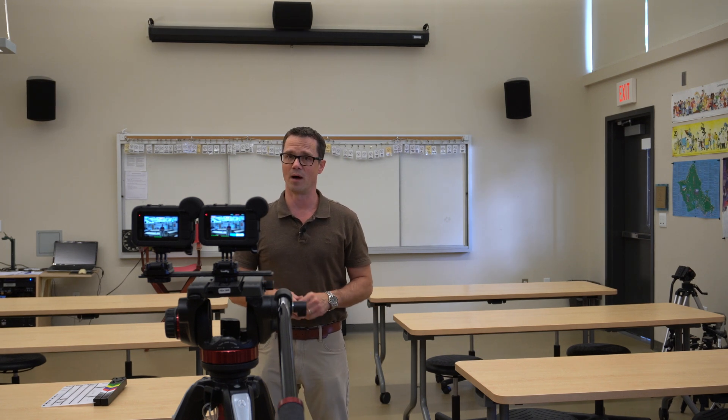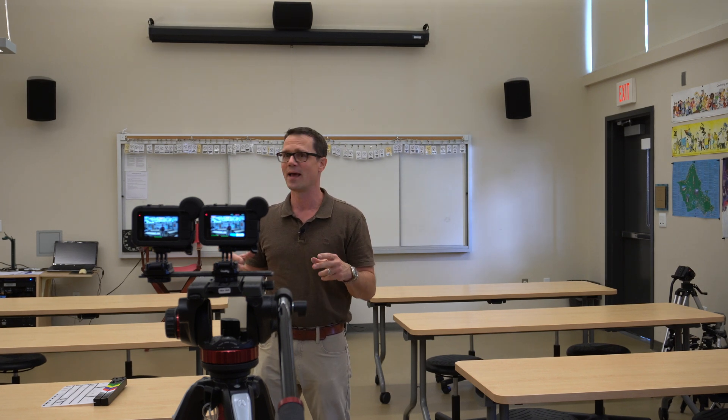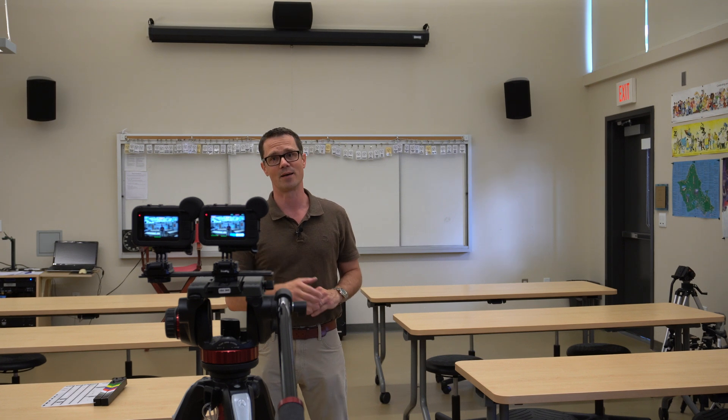Today I'm going to be showing you how to make a 3D movie using a couple of GoPros mounted side by side. It's wonderful that God has placed us in this three-dimensional world and also has given us the ability to navigate that 3D world with stereo vision. So let's go ahead and make a movie about it.